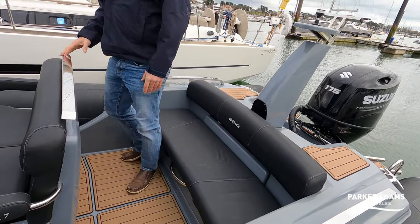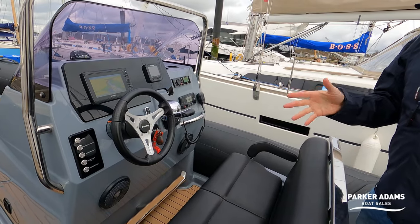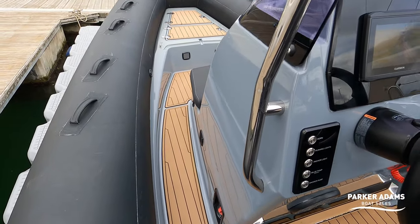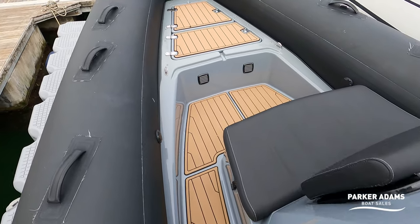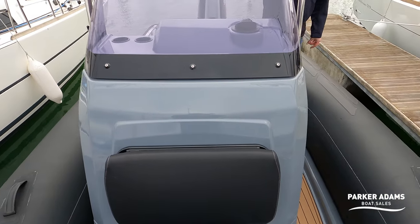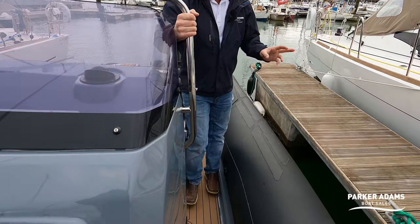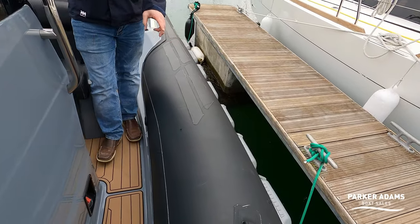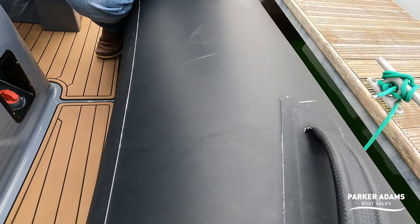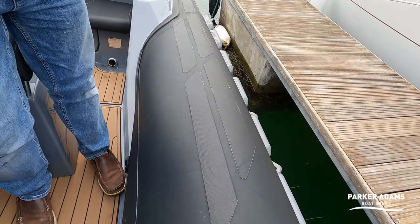Moving forward, the helm position is actually slightly offset. Instead of having a narrow walkway on each side, they've moved the helm console slightly to the right-hand side while keeping the steering position central. This gives you a good walkthrough on the port side with stainless steel grab handles all the way around. The tubes are a fabric impression tube — a material finish with carbon effect wear patches — which is an upgrade option.